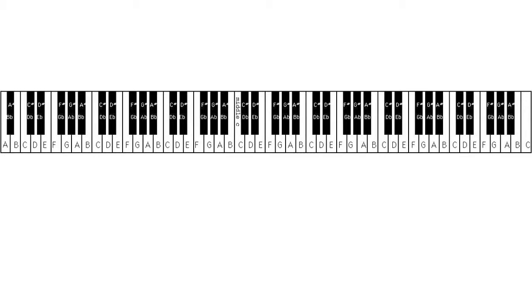On a full-sized piano, you have a low register, or a high register, and in between.